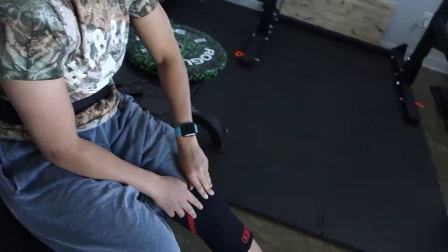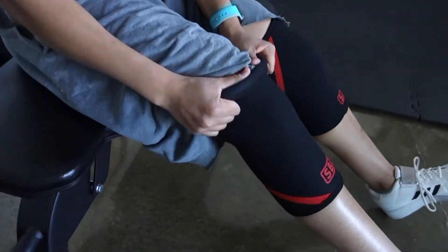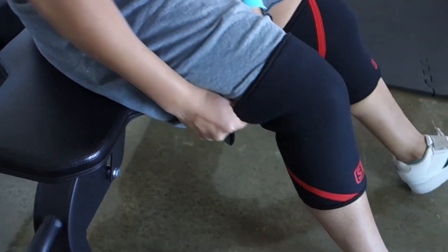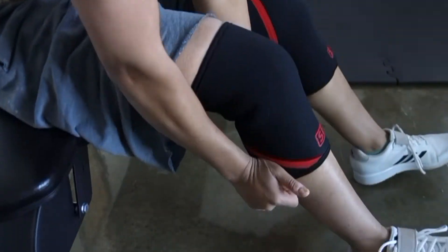I'm going to put my sleeves on. We'll see if these knee sleeves make a difference. I don't really like them — it's too much pressure.